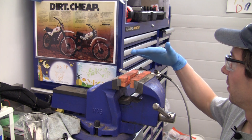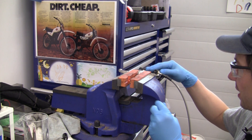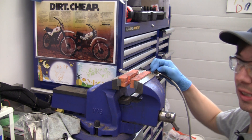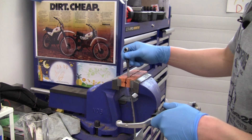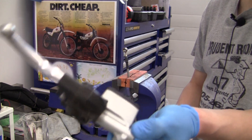Everybody loves brake fluid. We've got the Brembo master cylinder upside down here in the vise. I'm going to take the banjo bolt off — I intend to use these washers and I'll suffer through a leak if it happens. So here I've got the Brembo master in hand.